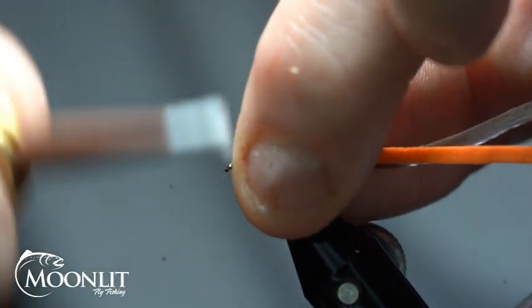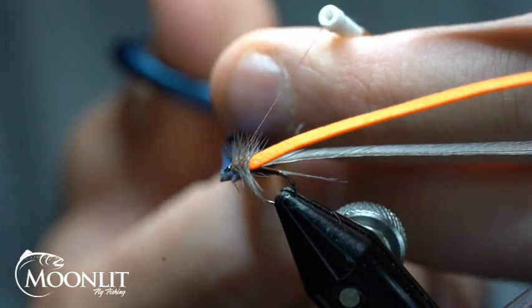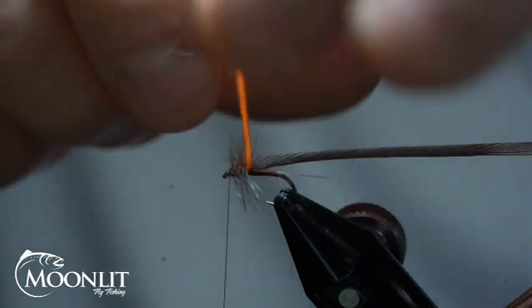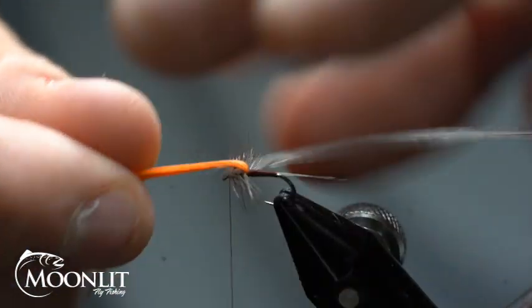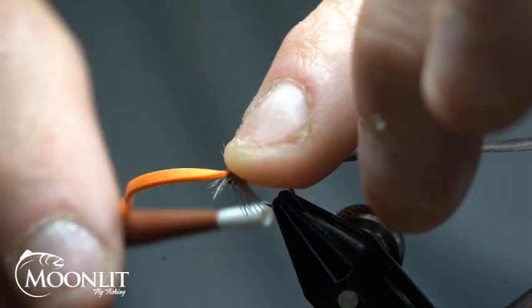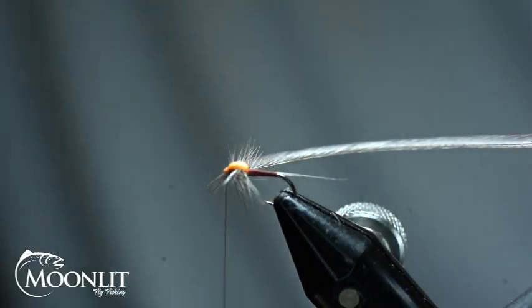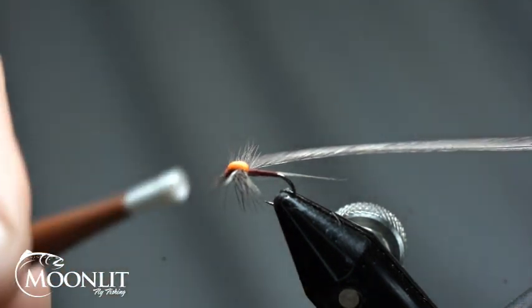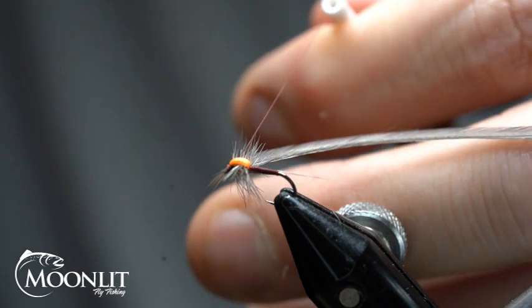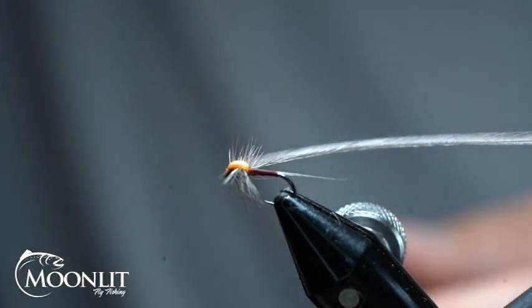I'm going to pull this back and pull all those fibers back. Before I do anything else, I'm going to trim that out right there. Now I'm going to pull that foam — I'm using a really small thin foam just so I can help split down and create that spinner with my hackle. I'm going to lock that down with two wraps over the top, pull the foam and stretch it just a little bit, then clip it. That's going to allow the foam to shrink back just a little bit.